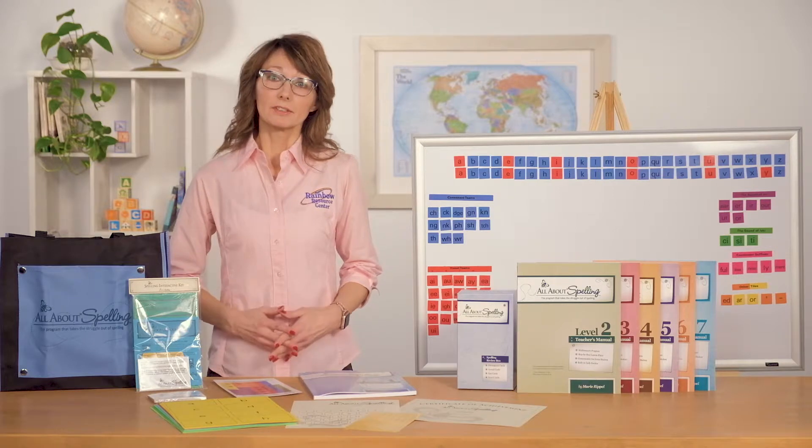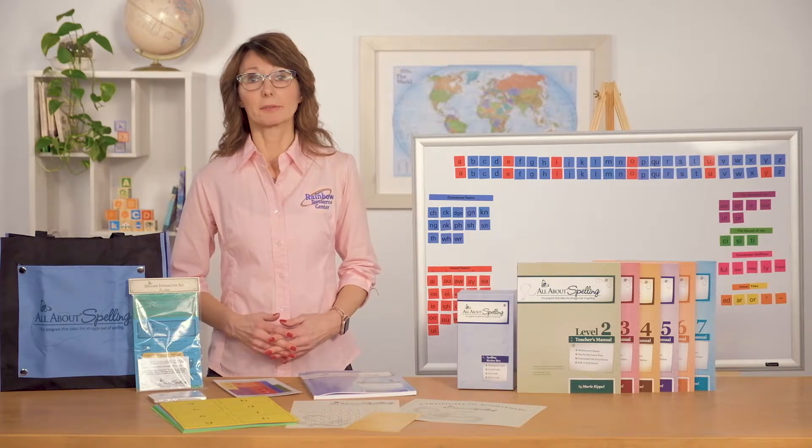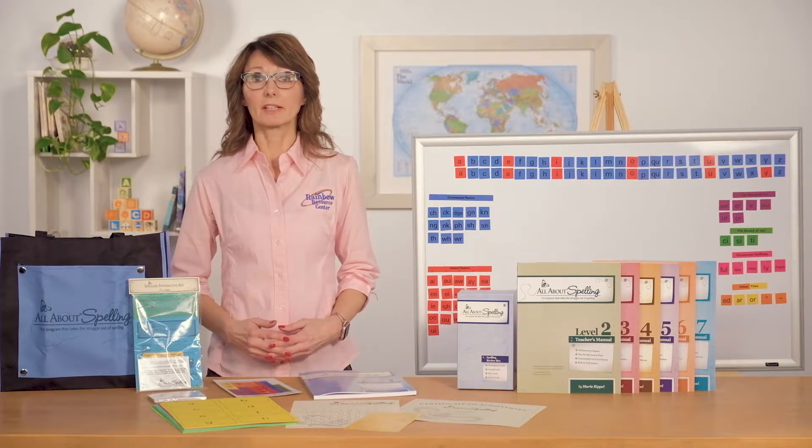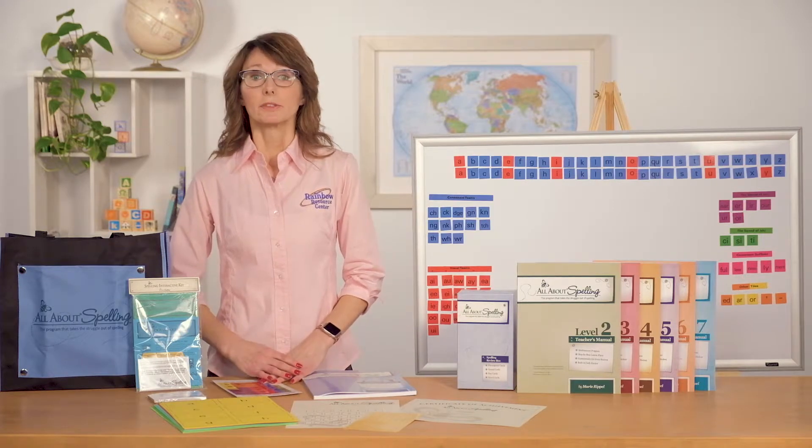However, I didn't begin using it until he was in the fifth grade. We tried many different programs before settling on this one, and to be honest, I was a little hesitant to use it because regardless of your child's age, you should begin in level one.